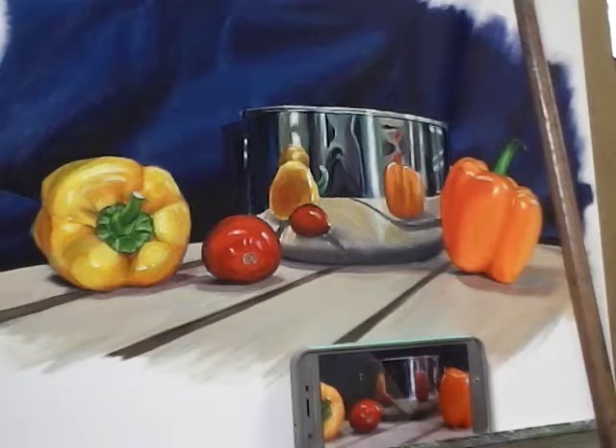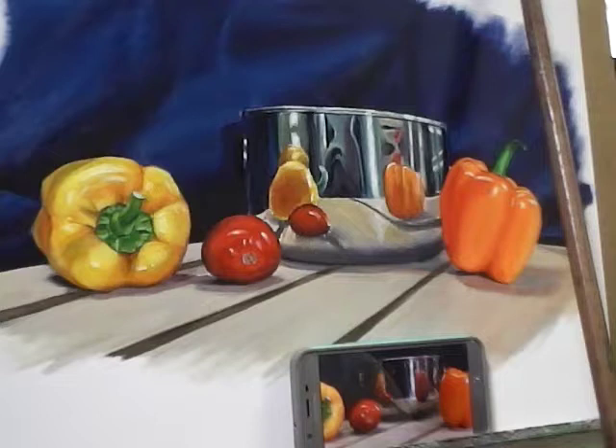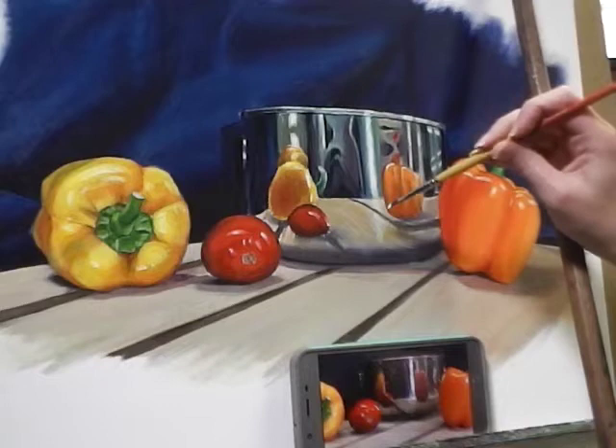Now I want to come back into the cutting board with some of the really light colors. Coming back into my tan and adding just a little bit more white — I want to push these brights a bit brighter, particularly underneath where we have those stronger reflections in the bowl.